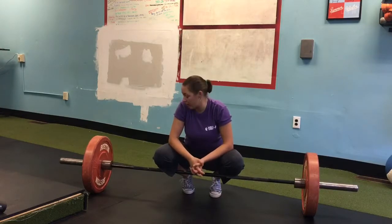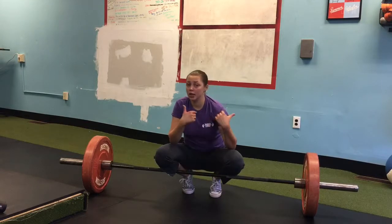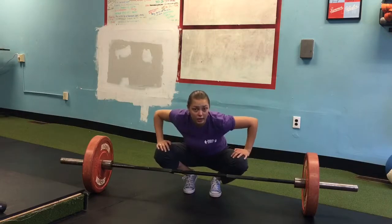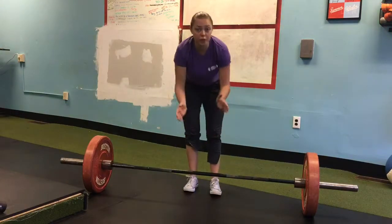Don't go too heavy on this exercise — even this was pretty hard — and you will feel a lot in your lats if you do it properly. If you have any questions, hit them in the comments below; we'd love to help you.